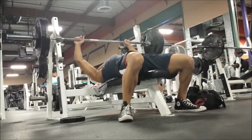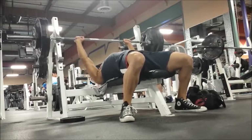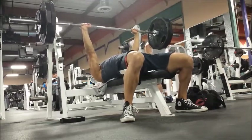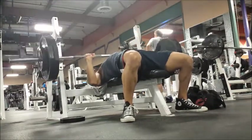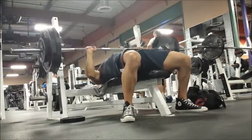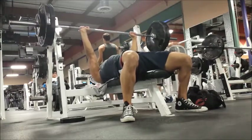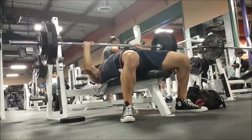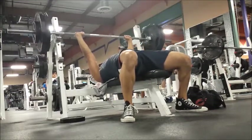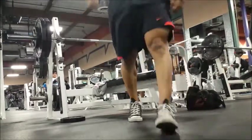Like I said, I probably could have gone heavier this day. My chest development is fairly decent so I'm not worried too much about the weight right now. I use it as a gauge and I know it's going to move up, but right now I'm just really focusing on my form because I know if I just keep doing what I'm doing, the weight's going to increase.